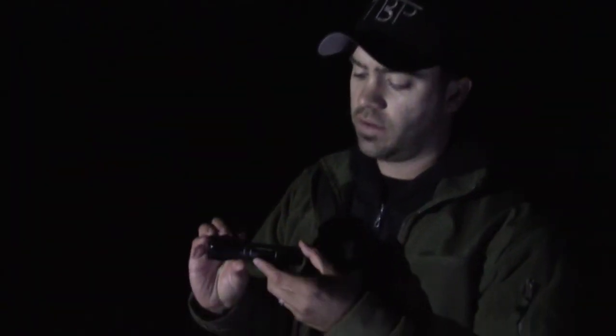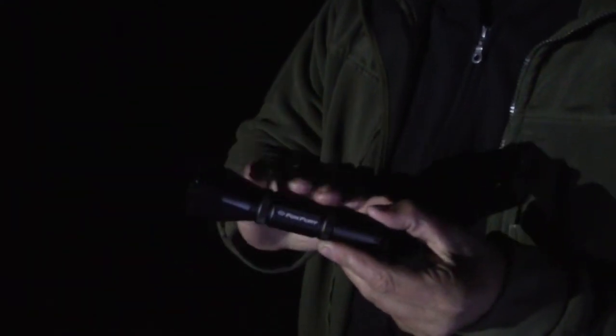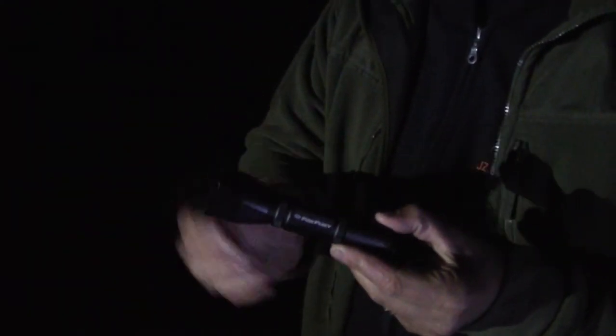Thanks for joining in today. What we have right here for you guys is the Fox Fury Rook MD-1. This is a great little portable tactical flashlight. Really nice.